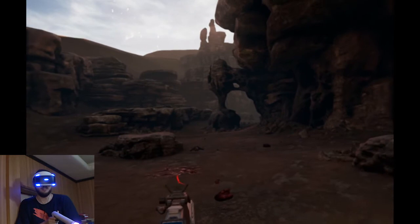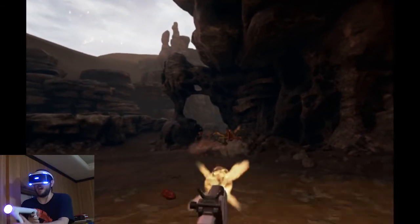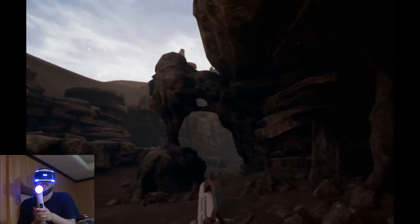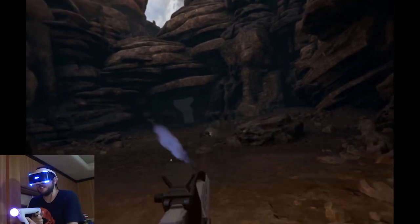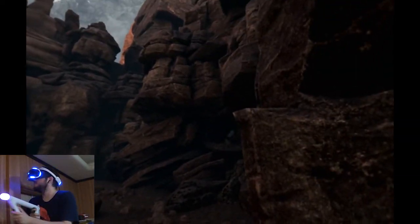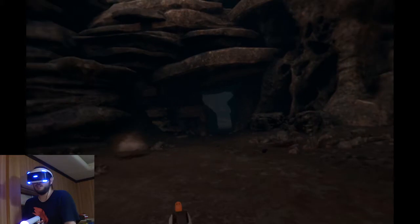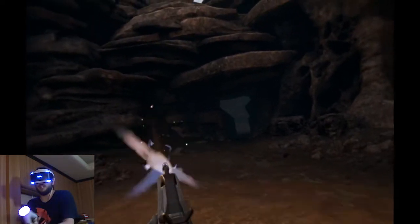I don't think so. First contact, my ass. Oh, Jesus Christ! Okay, that is not nice. That is way more in your face than it should be. Holy shit. You know it's VR and you know what they're gonna do — and still, it's kind of freaky. No takers? Yeah, I've been wondering if shooting from the hip, if there's any aim assist, because it would seriously up the difficulty if there isn't. Although having basically unlimited ammo allows you to kind of aim as you're shooting, I suppose.